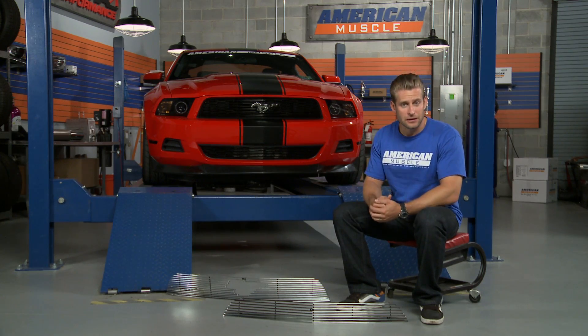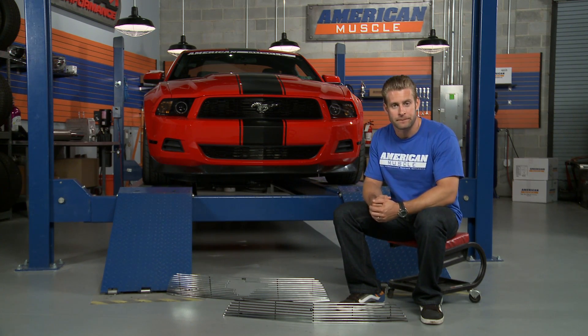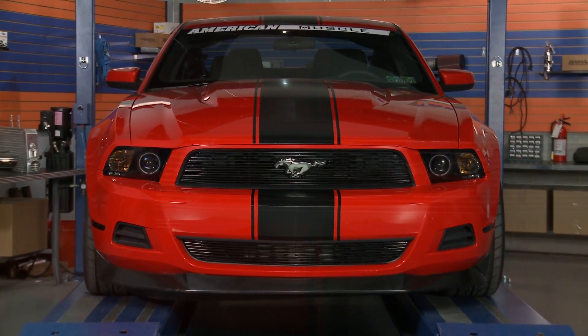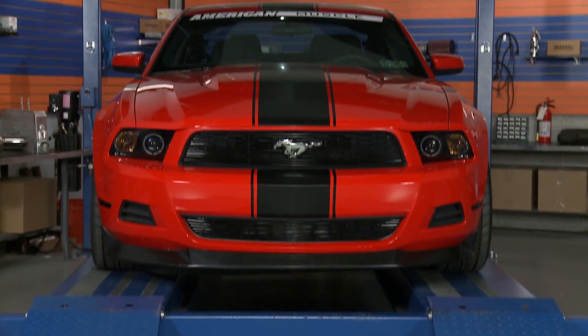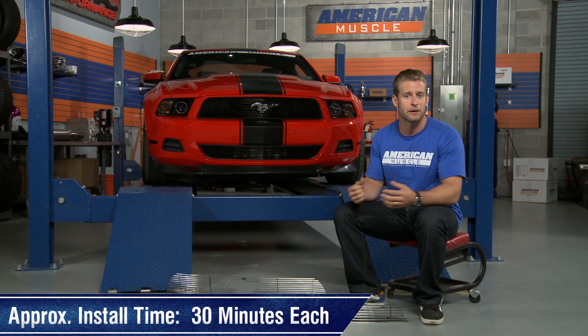Both upper and lower grill options are constructed from 100% billet aluminum for durability and quality. Both grill options are overlays, which makes for an extremely painless install without having to modify your factory setup. In fact, getting each grill installed should only take you about 30 minutes a piece.